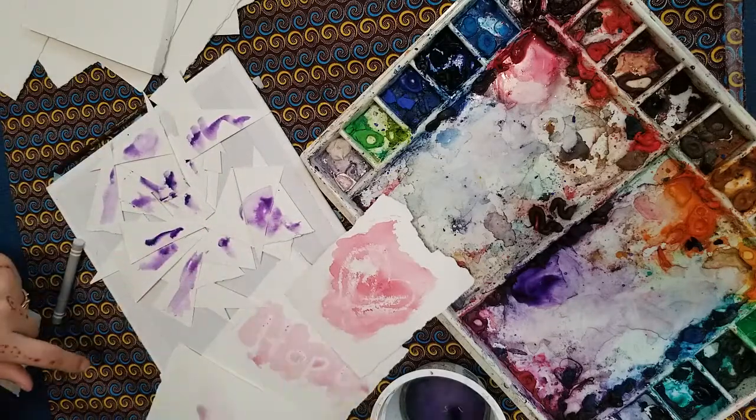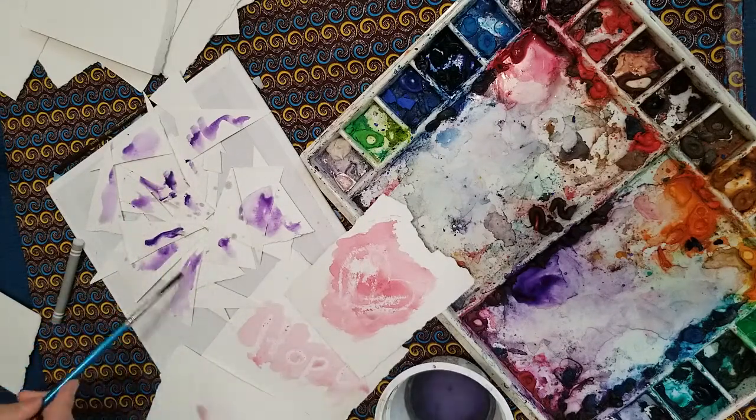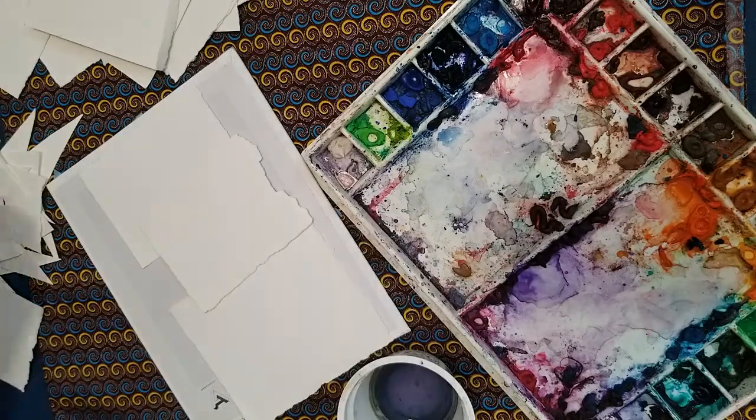I chose the words 'hope' and 'peace' and drew a heart for my three larger flags. And on the smaller flags, I just put designs and textures on them that we have been practicing in these classes.